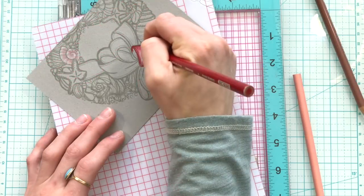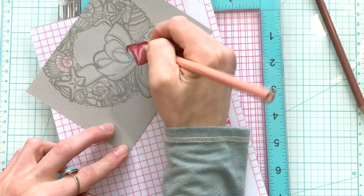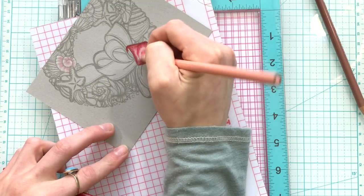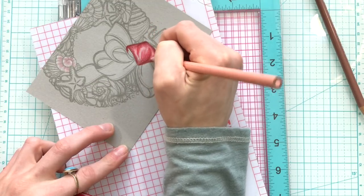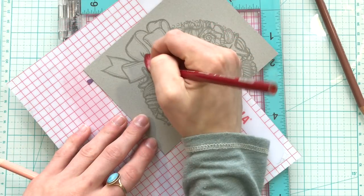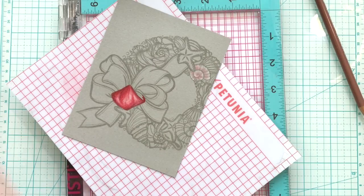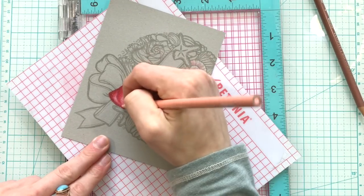As I'm coloring I'm also making sure to use my lightest pencil to help blend things together and create a smoother transition between the colors as I'm adding them down. I'm also not pressing too hard as I color because I don't want to create a waxy buildup — that can easily happen when you're working with certain types of pencils, including Prismacolor pencils.